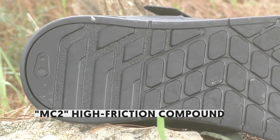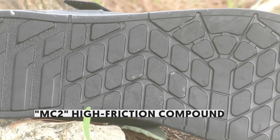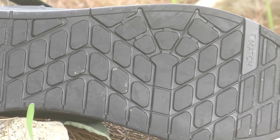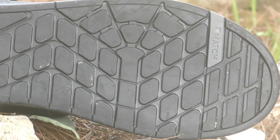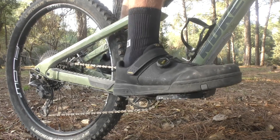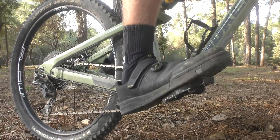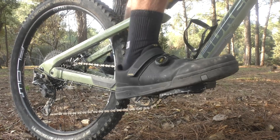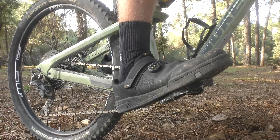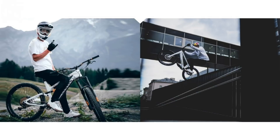Crankbrothers spent a lot of time finding the optimal balance between grip and durability in the rubber compound. This has landed them a little bit short of the class leaders in all-out grip, but still on par with a number of other contenders. The tread pattern has been developed specifically to match the shape and pin pattern of the Crankbrothers Stamp family of flat pedals, but it will work with other pedals too. There are three variants to choose from — one with the BOA system and two with classic laces — and plenty of different colors available, including the white version preferred by YouTube phenomenon Fabio Wibmer.